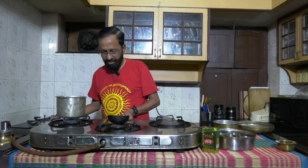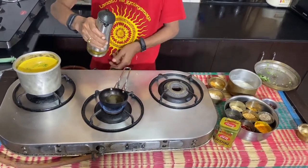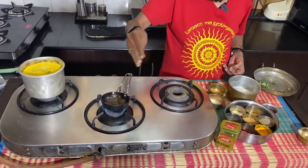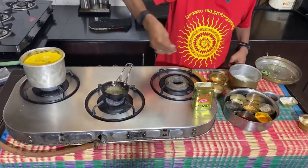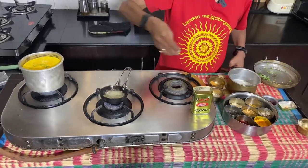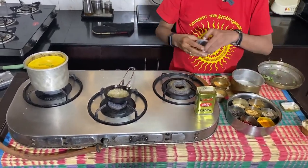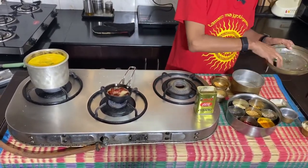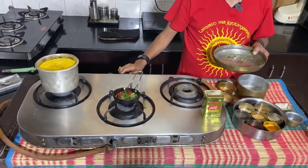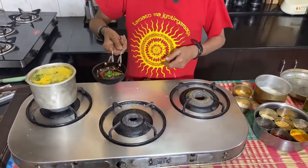As this is getting to a boil, I will get ready with the tadka. Add a tablespoon of oil. When the mustard is coming to a splatter, reduce the heat and add a slightly more liberal helping of jeera than you would normally do for a tadka. Add one red chili, a little more hing, and the leftover curry leaves. Put off the stove. You can see that the rasam has come to a good boil now. Add the tadka to the rasam.